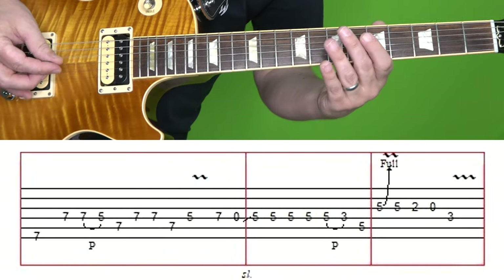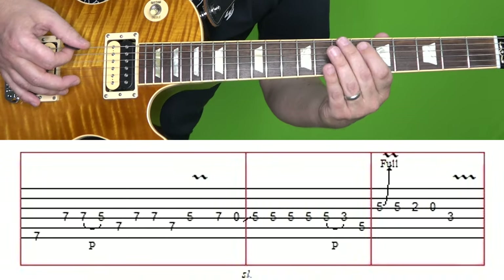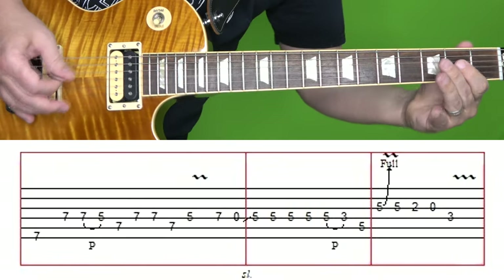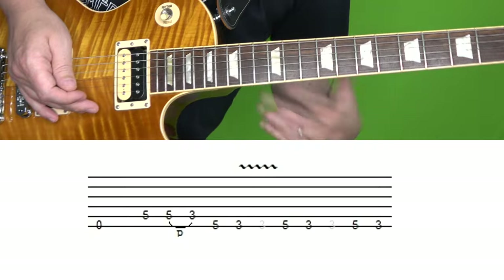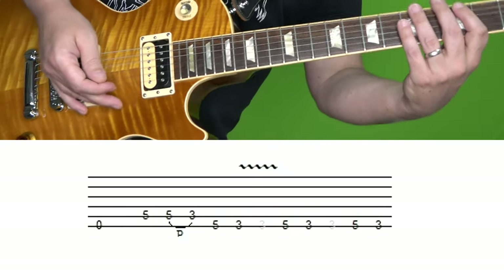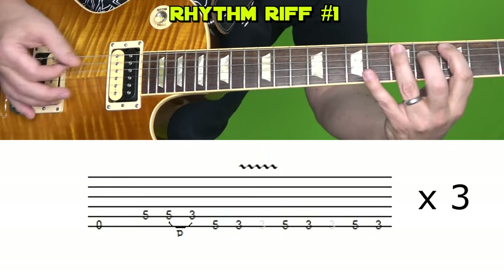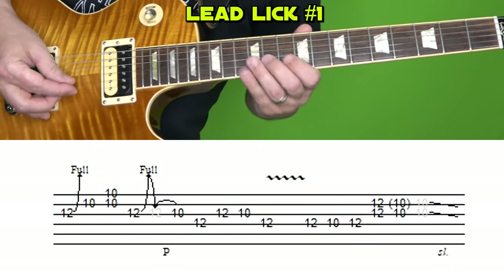Here's the section one more time at normal and then slow speed. Now we get into what you might want to call the guitar solo, but it's really more of the intermission right before the drum solo where Jimmy throws in a couple of blues licks. It starts off with the original riff we learned three times.